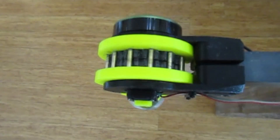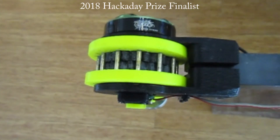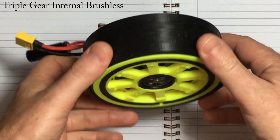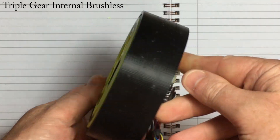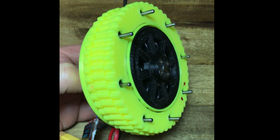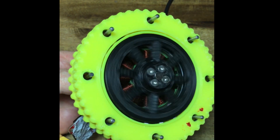Paul Gould here with a new design and a few upgrades from my Instagram posts. The slim triple gear cycloidal gearbox has 3D printed bearings and an internal brushless motor. It is cheap and noisy and nearly ready for load testing.